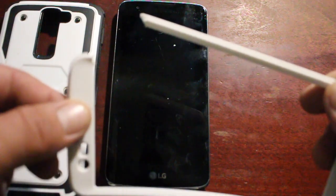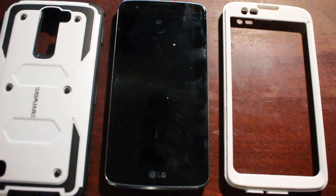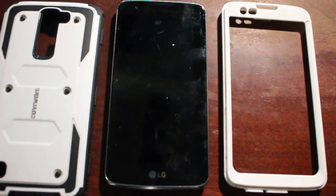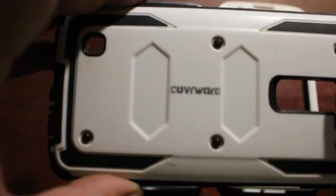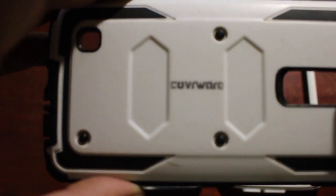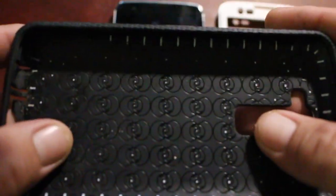It did its job and I'm happy about that, but I've got to go get another one. The thing is, you want to get a case that you can use again and again — drop after drop after drop. This one is made by Coverware. It's a hard case and I was really impressed with it when I got it.